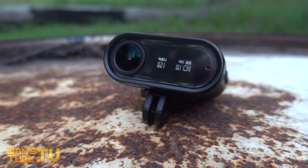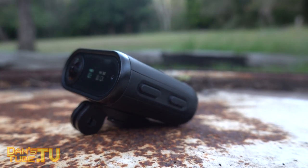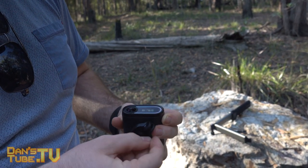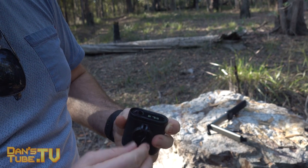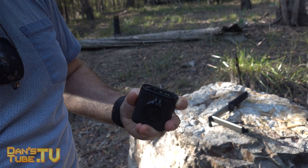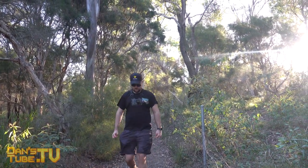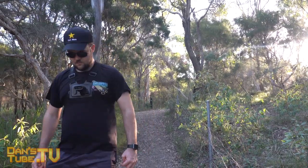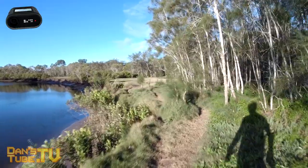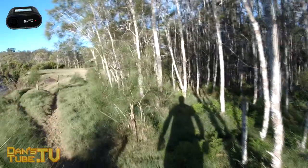The Oclu's form factor opens up a lot of different opportunities — it can be mounted underneath a skateboard, onto a helmet, or onto the side of your car. Having a flatter design means you can mount it under surfaces that are relatively low to the ground or have a snug fit near other objects. I also wonder how this form factor would fit onto an FPV drone for racing and freestyle.